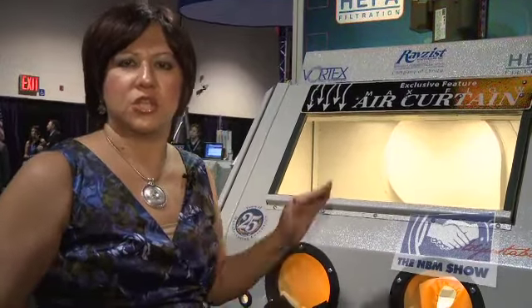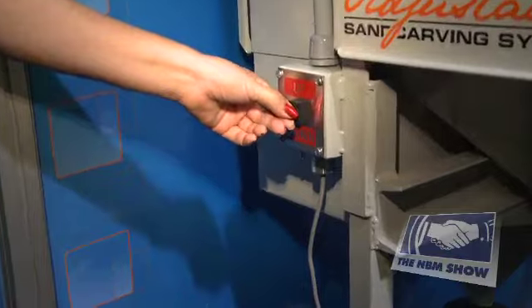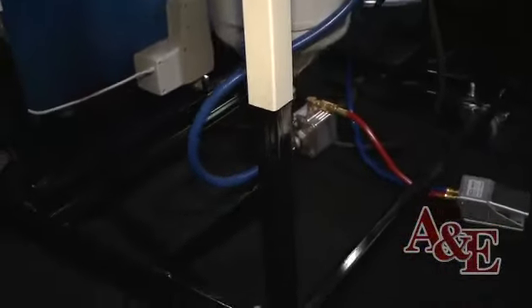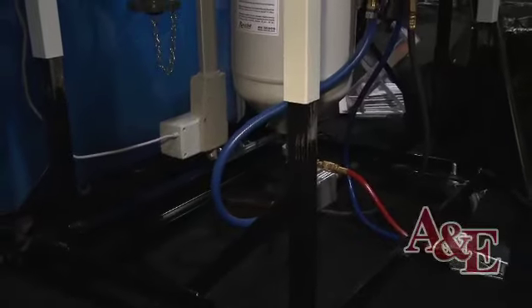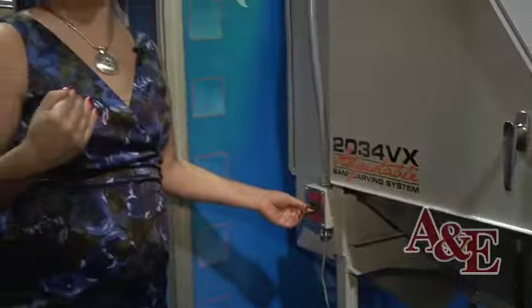Let me show you how easy it is to adjust the cabinet to your perfect height. With the turn of a button you can lower or raise the cabinet to your perfect height. This will accommodate a 6-foot-plus user so you can blast standing comfortably.